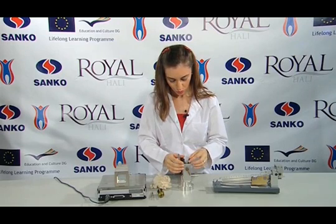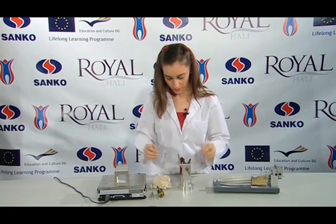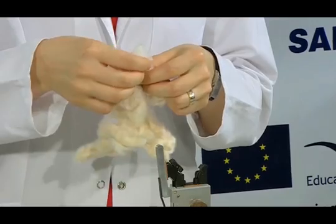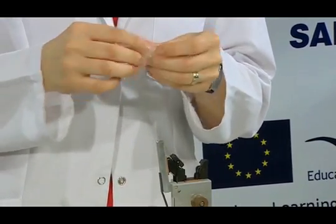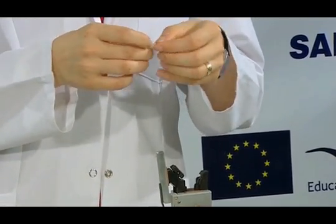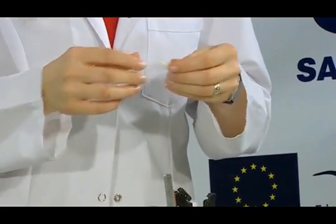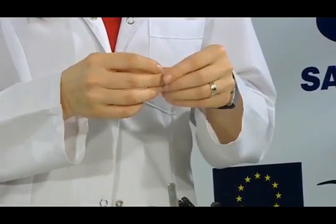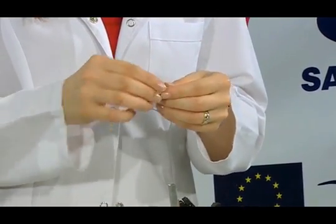Once the nippers are ready, we prepare the fibre sample to be placed into the nippers. Some fibre is taken out. We straighten it by using hands. We remove its dust. We smooth its irregularities.